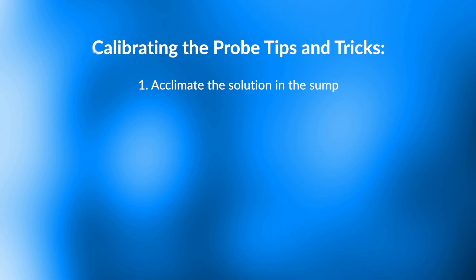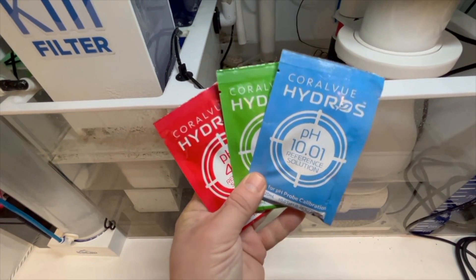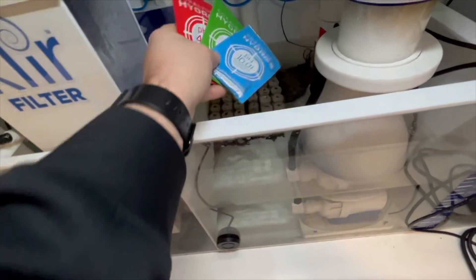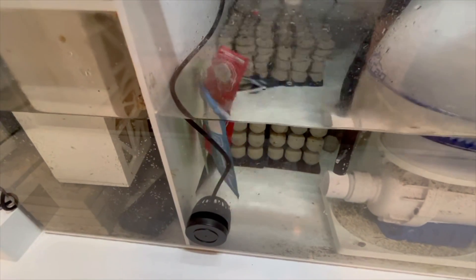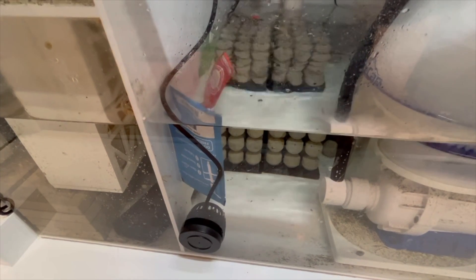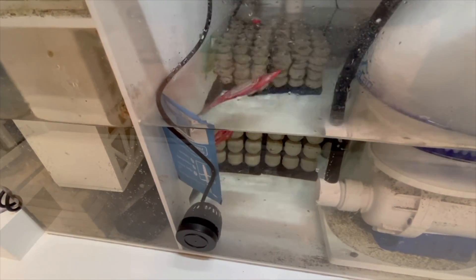The first tip when calibrating the probe is you must acclimate the solution so that it's the same temperature. Float it in your sump for about 10 minutes and then the temperature will acclimate — it'll be the same. It's almost like floating your fish when you come back. Float it for 10 minutes because temperature does affect calibration and it does affect the way the pH is read.